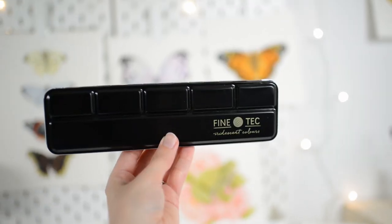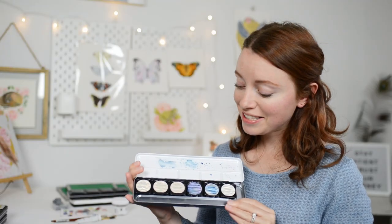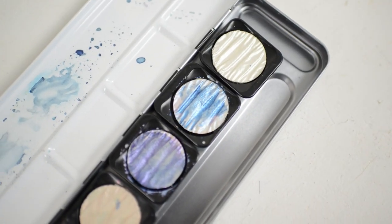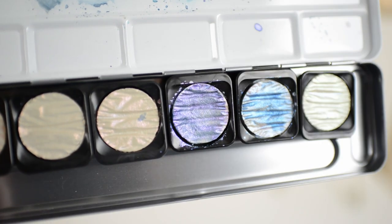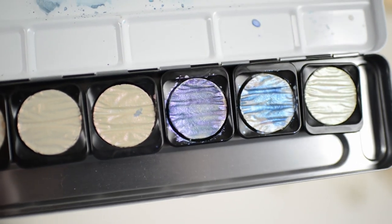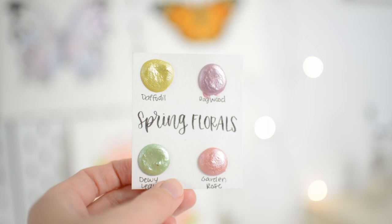Another one of my favorite watercolor supplies is this Fine Tech Iridescent Paints. I just love painting with these iridescent paints — they add such a magical feel to my paintings. I also have other paints that I absolutely love that are similar to this but are from an Etsy shop called KMS Watercolor.